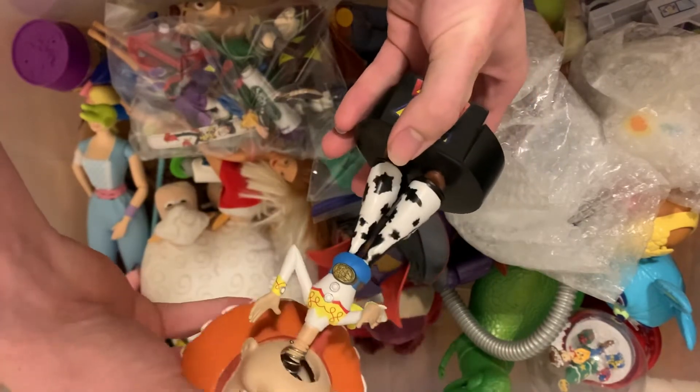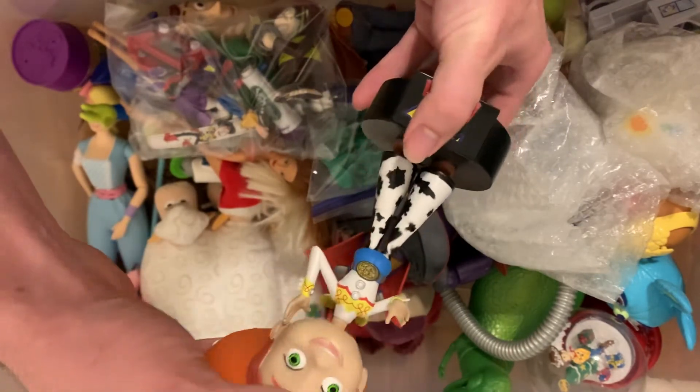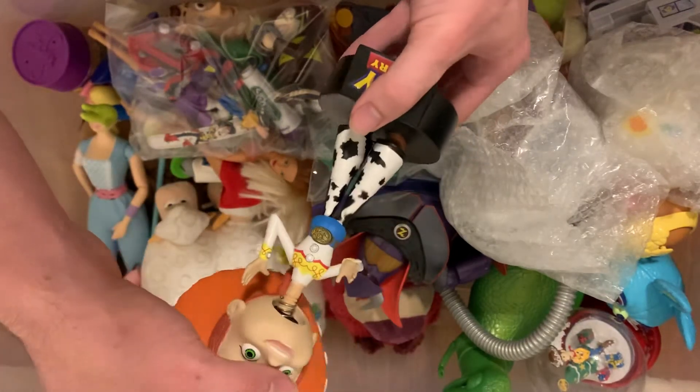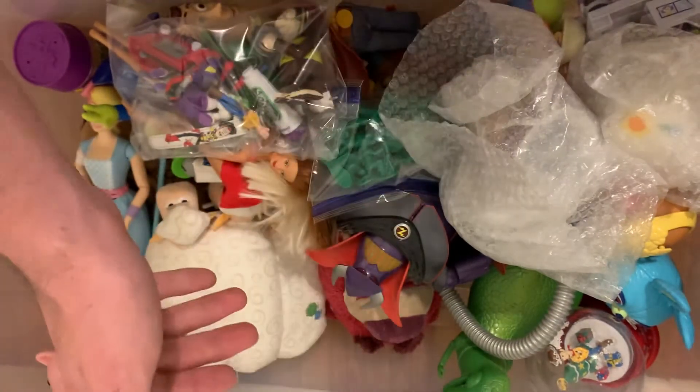I have a bobble head — oh, her head's popped out, that's not good. Bobble head Jessie with an almost broken bobble head. Gotta fix that.